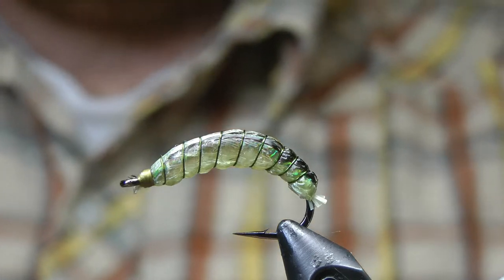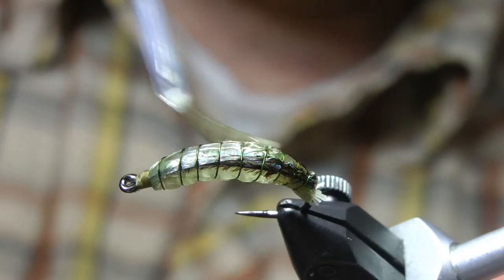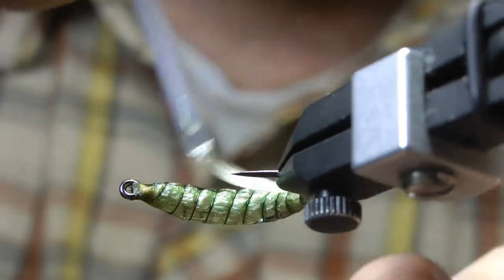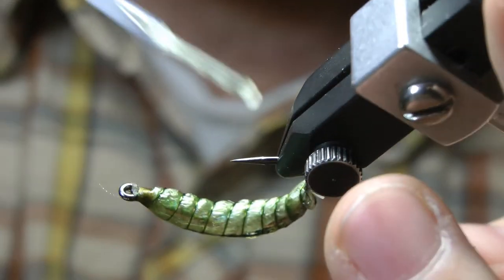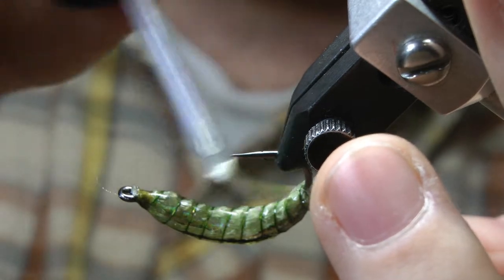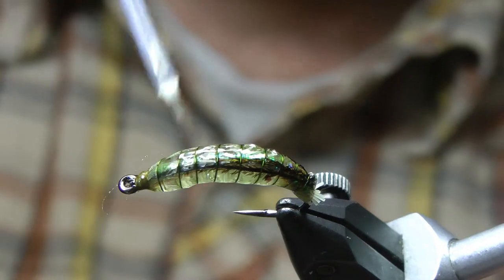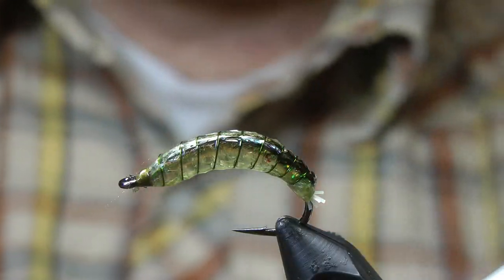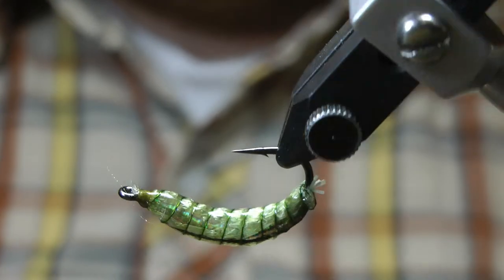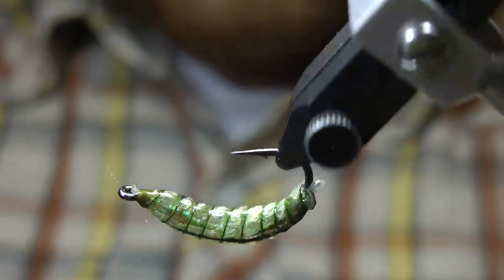And then the last step would be to give a nice little coat of Sally Hansen's, or whatever you like to use, to seal up your flies — add durability and also help that translucent glow come through. And there it is: the Candy Crane. Compare it to the naturals in your petri dish — I think you'll be pleasantly surprised.